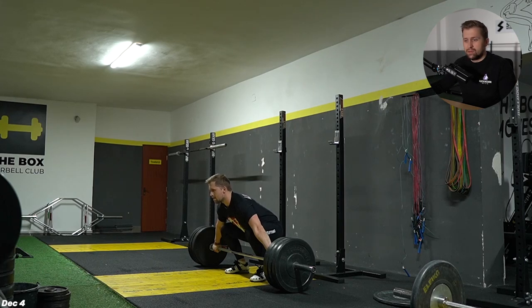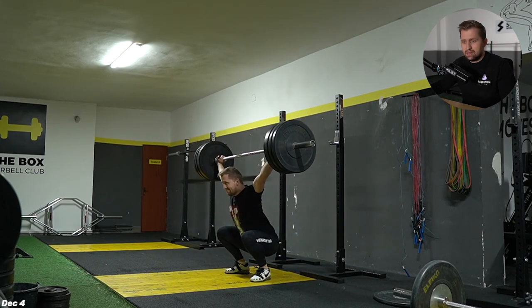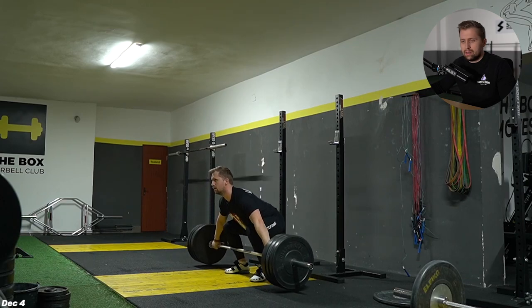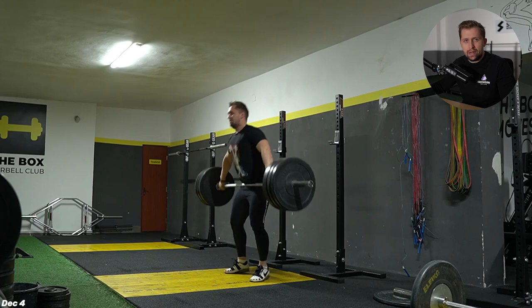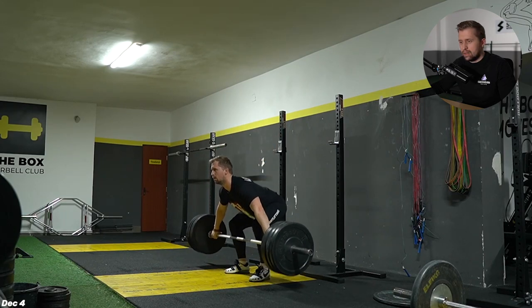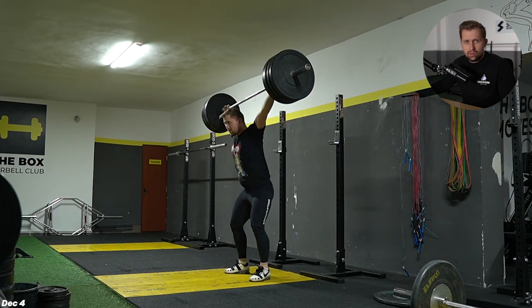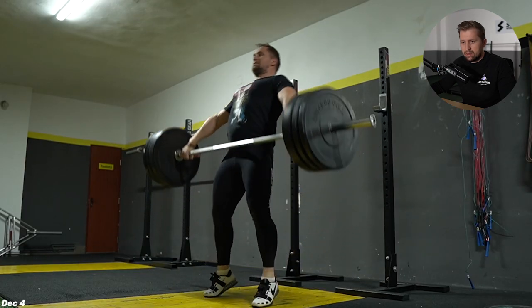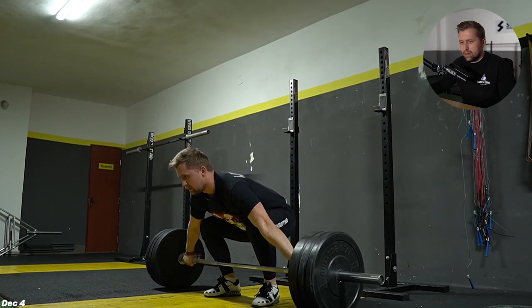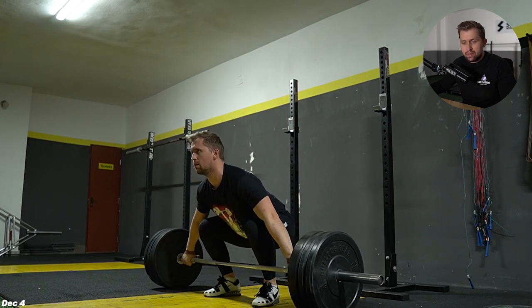Week 12 of training is ready. This mesocycle was passing very fast and we are almost at the end, because now we are in December and the holidays will come. We'll take a small pause of about two weeks to recover and gain confidence again, and we will start again from January. So let's see what happened this week.